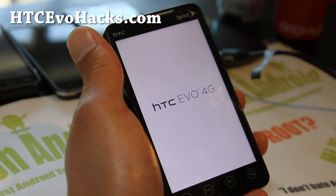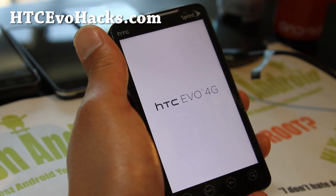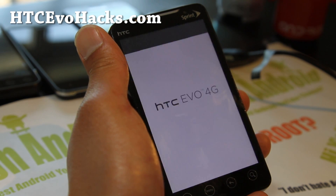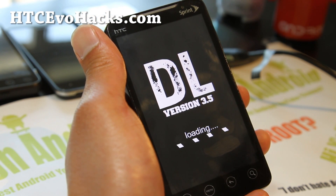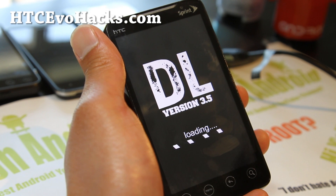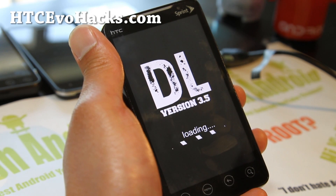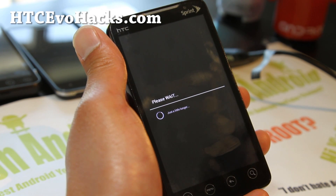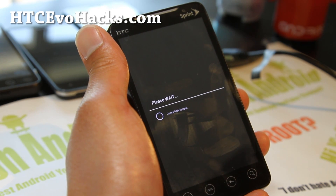App2SD is baked in — for those of you App2SD whores out there, you're going to love that feature. There are also Speed and Performance Tweaks by Papasmurf151. This is a pretty cool ROM. If you just want some ICS and want to play with it, it's definitely a great ROM. And if you don't mind losing 3D and the camcorder, it can be a full daily driver — especially with the tablet mode, which is really cool.